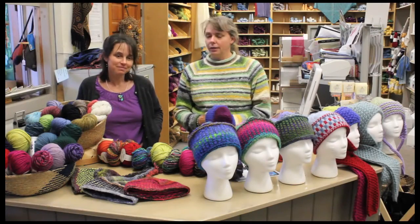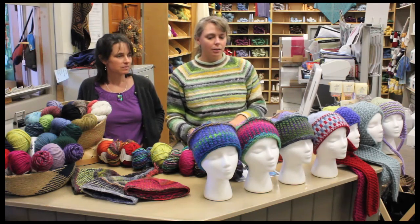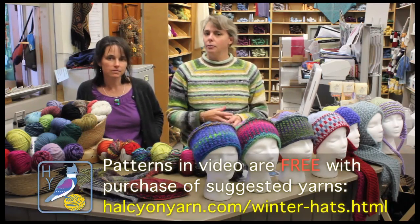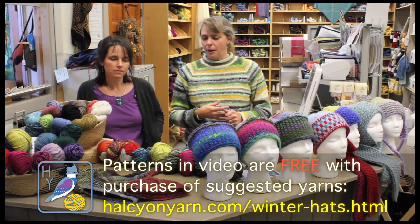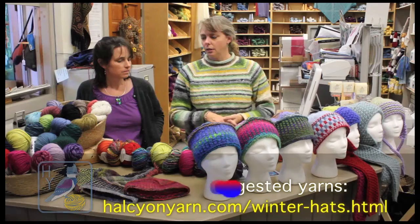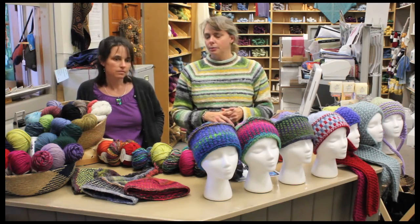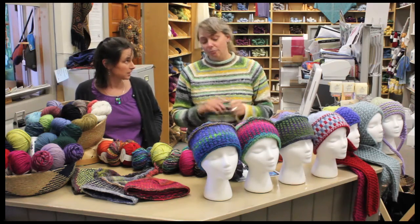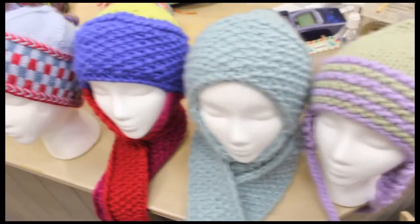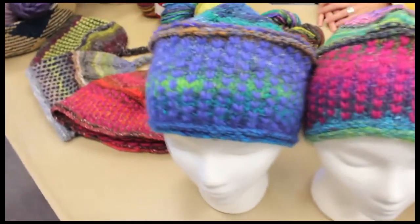Today Kendra and I are here to show you our favorite Halcyon Yarn hats. We've got quite a few lined up for you, including a special hat, the Alpine Topper, that we're going to go over a few techniques with. It's a very popular hat for lots of different reasons, with lots of different yarn choices and colors, and we just wanted to get you going for winter with some good projects. We could start at the end and show you the different hats that have been really popular in the shop that customers have really taken to.